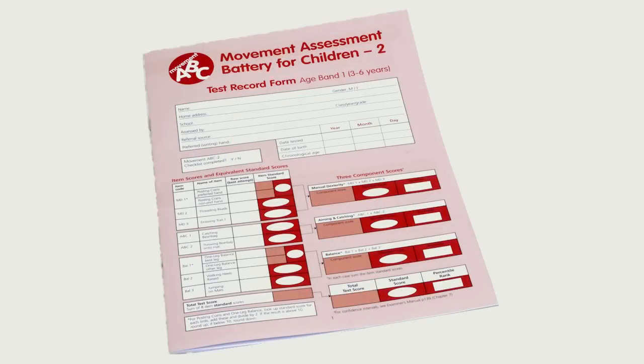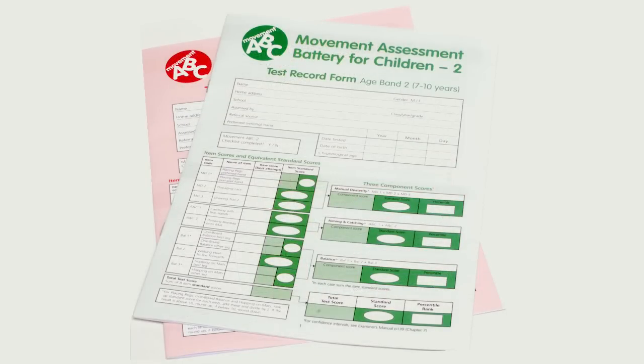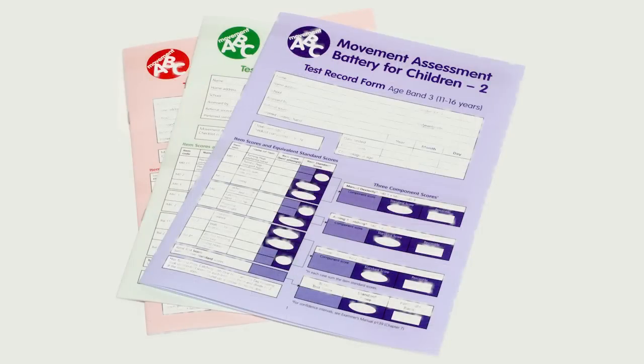Total scores and percentiles are provided and can be used to identify delay or impairments in motor development, plan intervention, measure change, and for research. The Movement ABC2 has featured in over 500 studies internationally.